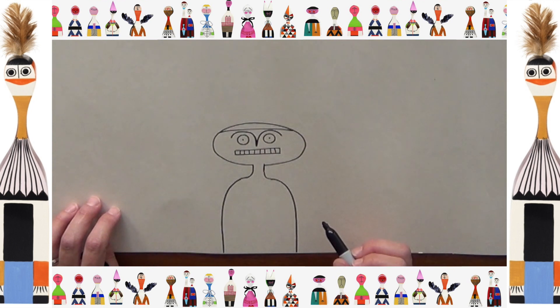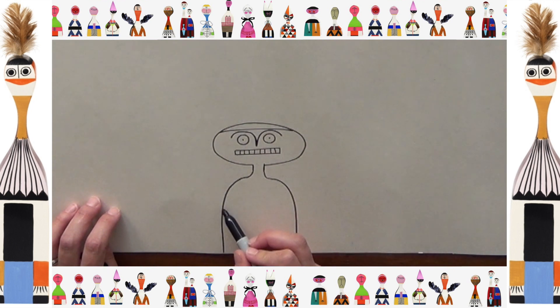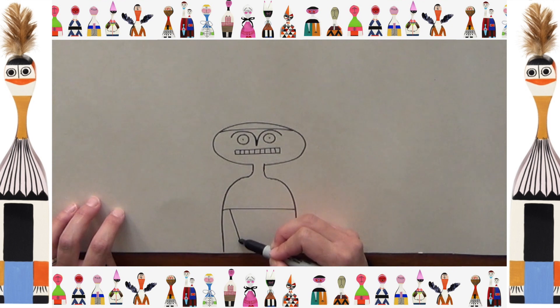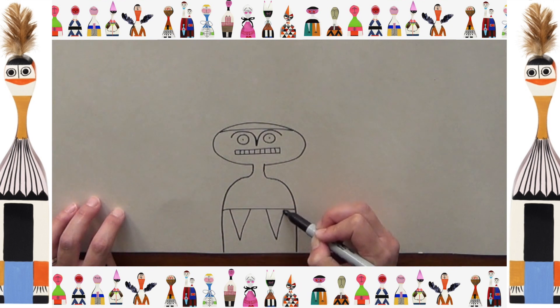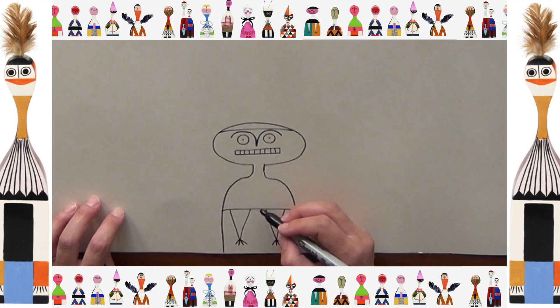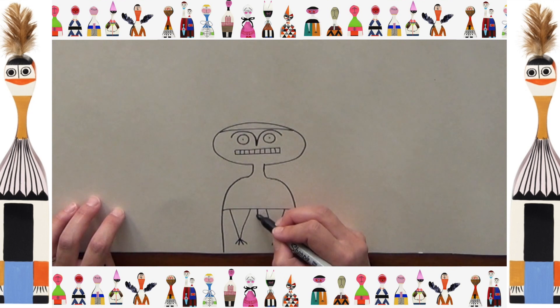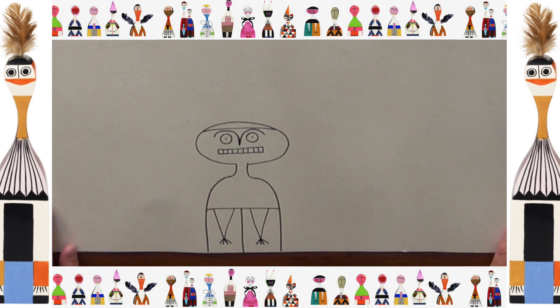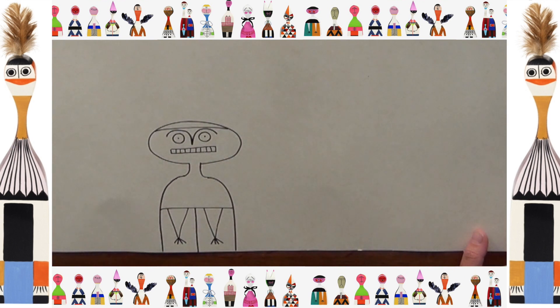Now we're going to look at putting on some clothes and arms. Here's the end of their t-shirt. We're going to have two triangles for arms - one, two - put some little fingers on the end. Maybe it's a cardigan, so we'll just put that there. You can see it's a really simple basic design and shapes. Let's try a few other drawings and then we can start painting them all.